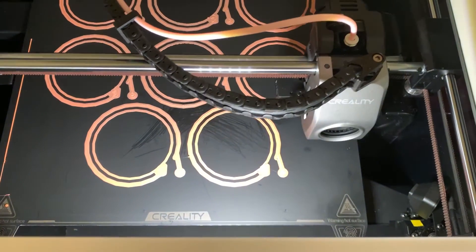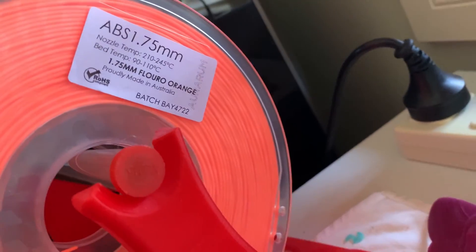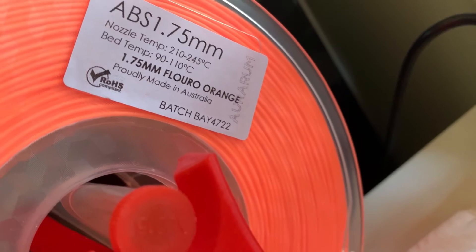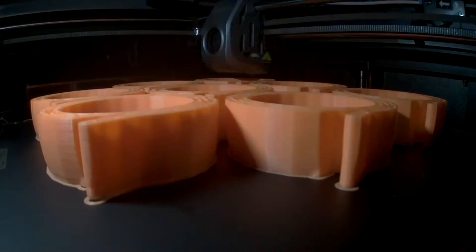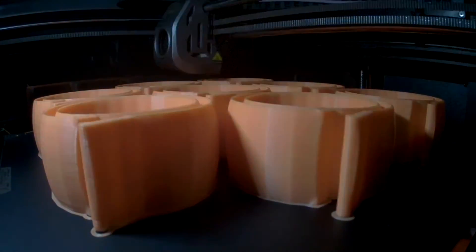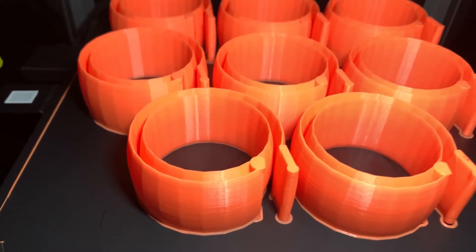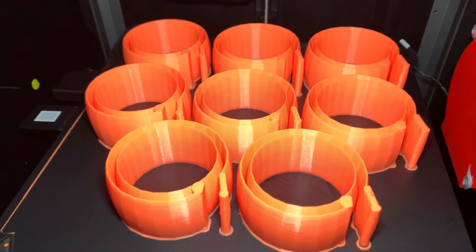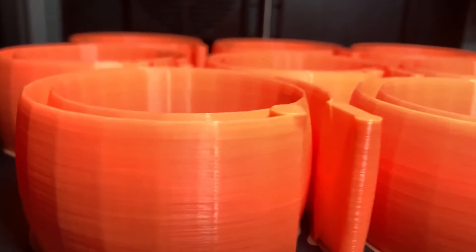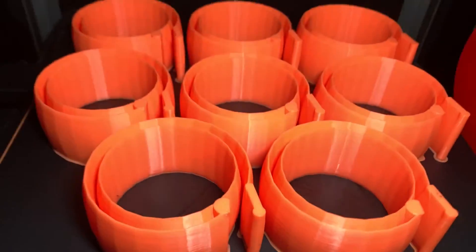What I'm printing here are some parts I designed in Tinkercad — again you can see it's Ararum ABS. These parts are for another project I'm doing. They were printed at 0.28 layer height to make it a bit faster. You can see the layer lines at 0.28, but for what these are going to be used for that doesn't matter — it's not for aesthetics.